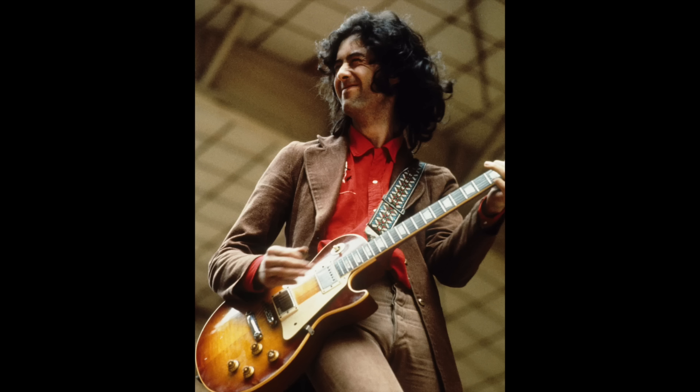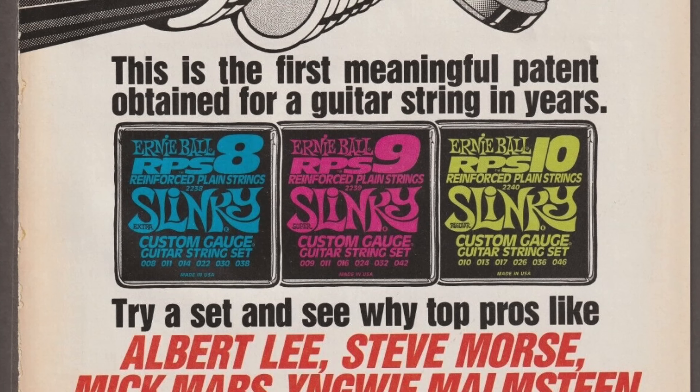The Les Paul set goes 10.5, 13, 17, 30, 40 and 50.